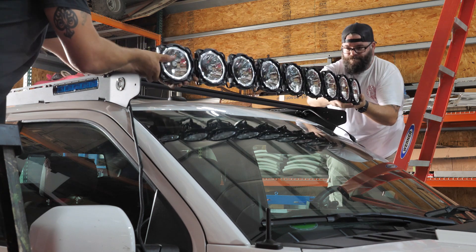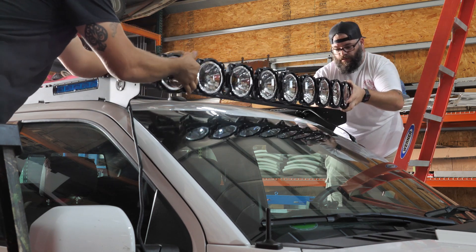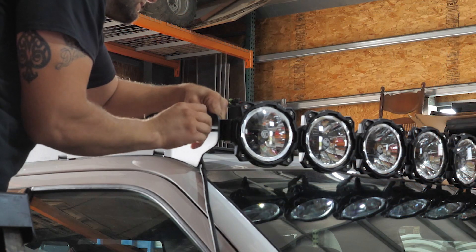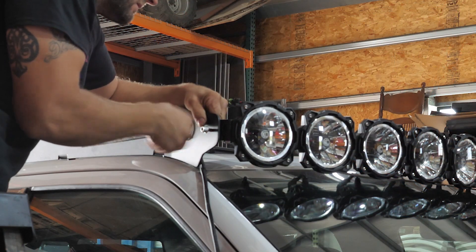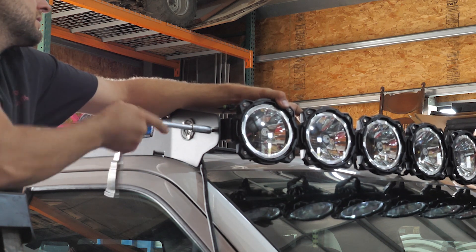One of the final steps of the install is to mount the Pro 6 front facing light bar onto the rack. On this section, you're going to use the included hardware to get it mounted and aimed properly. And once you do, you're going to need help from a friend.